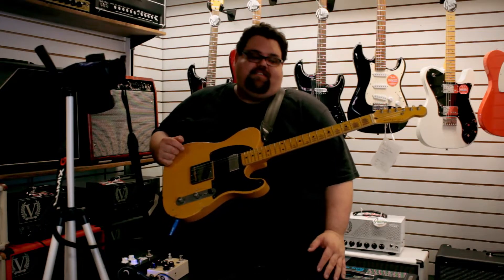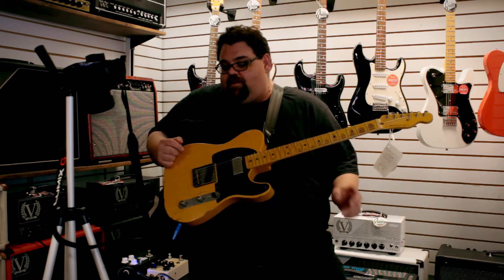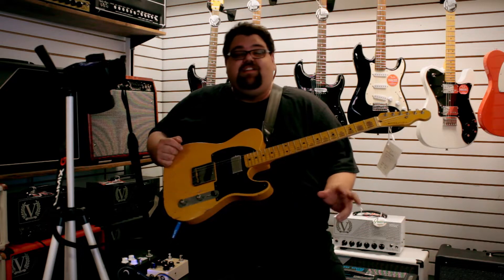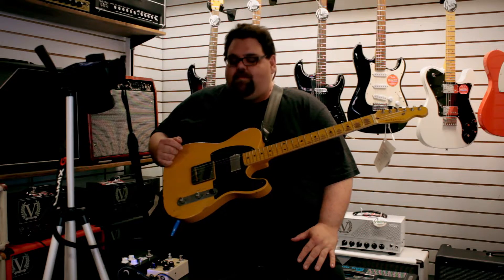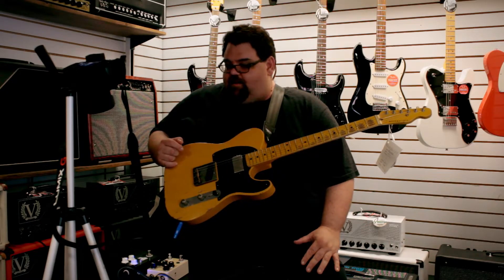Hey, welcome to Alva's Music. This is Seth here at Seth's Tone Zone. And today I'm bringing you two fairly new pedals — a couple months old. I think they came out at Summer NAMM. JHS pedals. I thought we'd check them out because we got them into the store a little while ago, so I thought I'd do a little bit of a video on them.